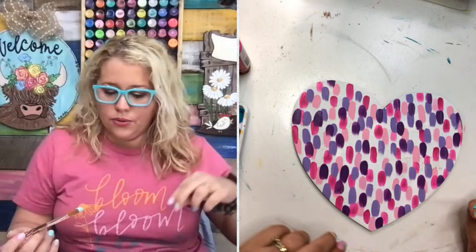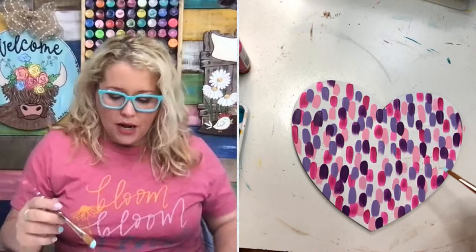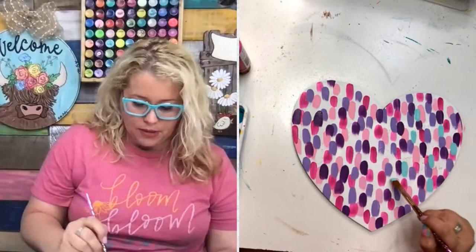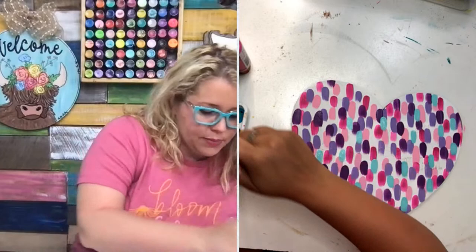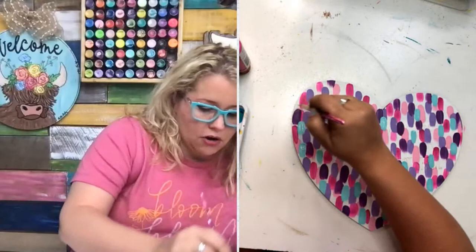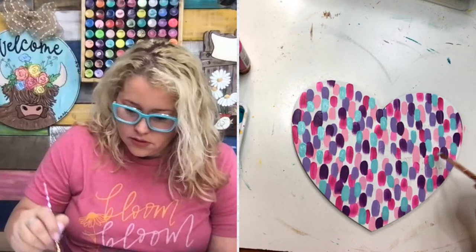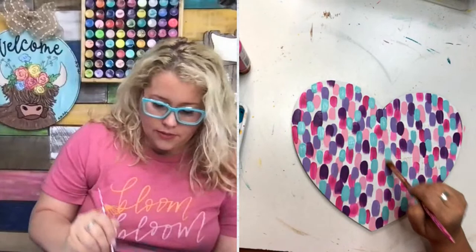I'm going to start with the lighter teal, which is Crystal Blue - it's also almost the same color as Bahama Blue, so if you don't have Crystal Blue, just use Bahama Blue. Look how this really changes it when we start adding this - it just really changes the entire look. You could stay with all pinks and purples if you like that look, but I wanted more of a mixed palette. When you start to get this many colors on here, you're definitely having to overlap them some - look for the spaces where there's a lot of white showing and start covering that up. Notice how I'm keeping all my brush strokes going the same direction - I think it just looks a little bit nicer that way.